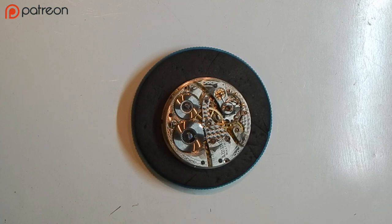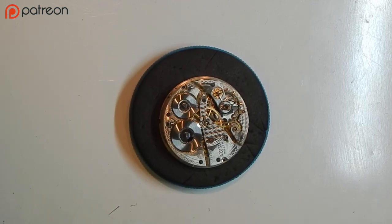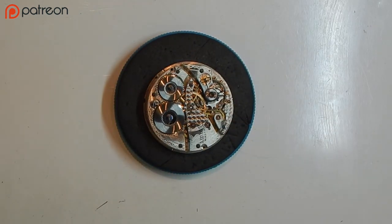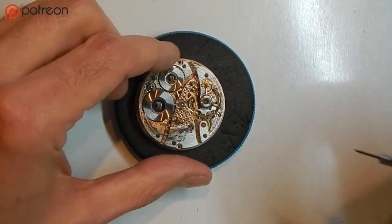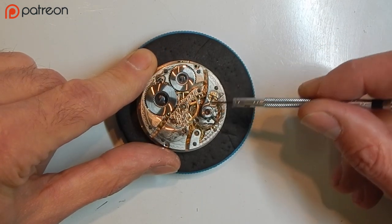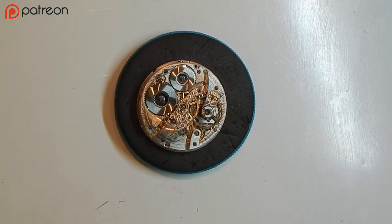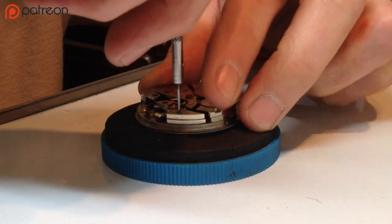The next step is to remove the watch parts in a specific order. Let's take a look at disassembling the movement. The first part I start with is the balance cock and balance wheel. I typically remove the screw here — you'll notice the balance wheel is under the main gear, or the first gear. Very, very gently remove the balance cock screw.